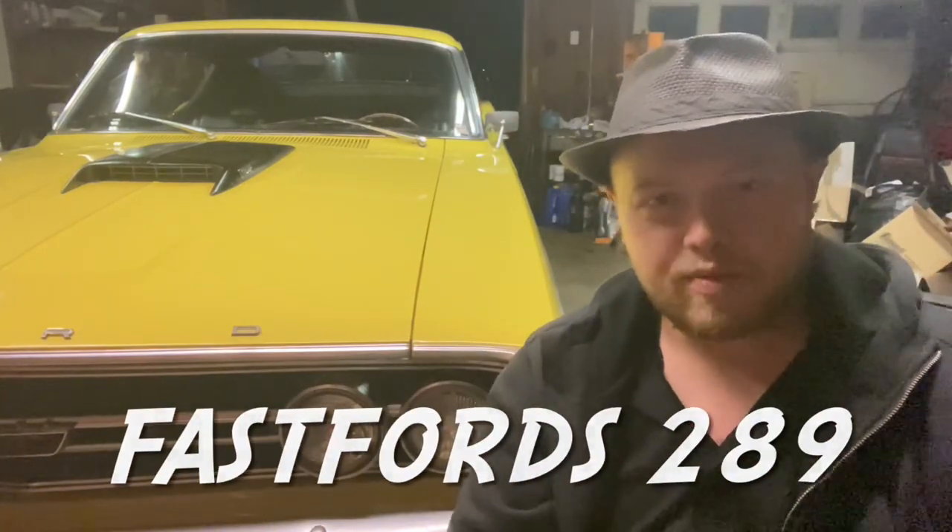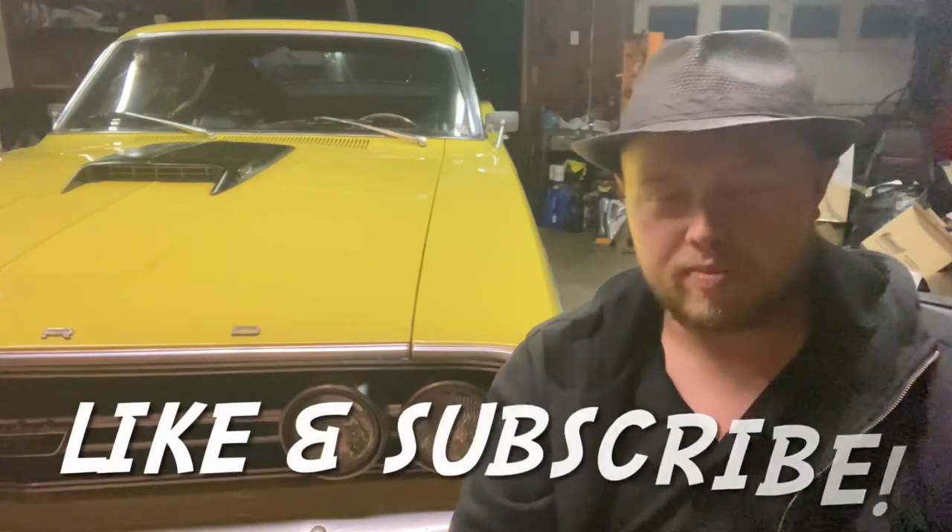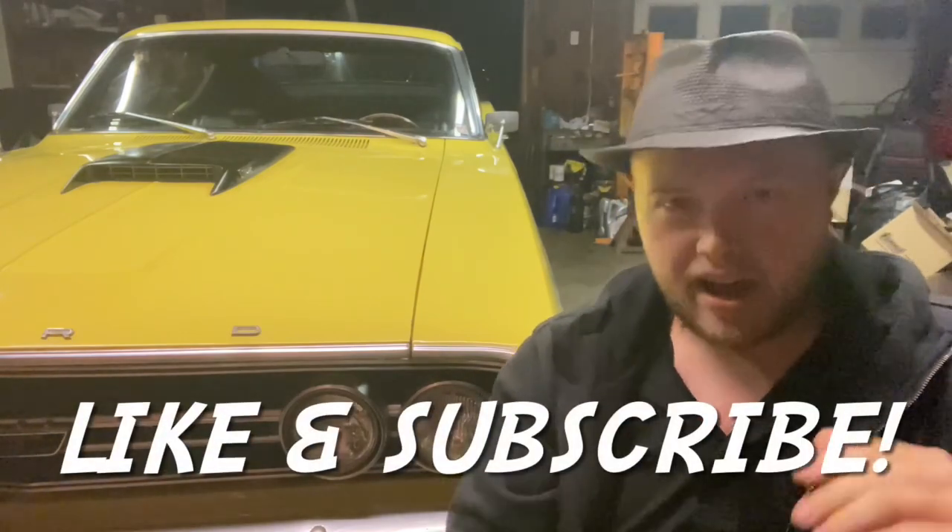Howdy y'all, FastForce289. Welcome back. So in this video, we're going to be upgrading the cam in my car, going from a stock cam to a higher profile cam. And then also we're going to be upgrading the intake as well, putting an aluminum metal block intake on there.